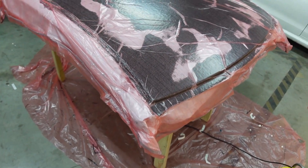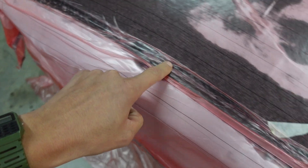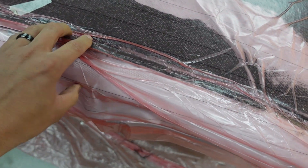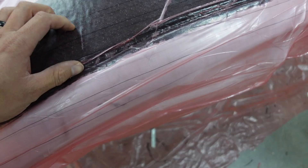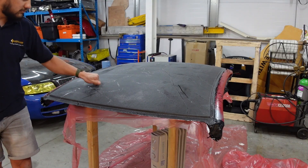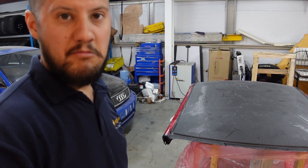There we are. Not going too well here. It's fairly tight in some areas and not very tight in others - that's really quite disappointing after all that effort. It's nice and tight round here and relatively tight in this section. Oh well, let's get this out and see what it looks like. Well, it looks like a carbon fibre roof. Not bad.